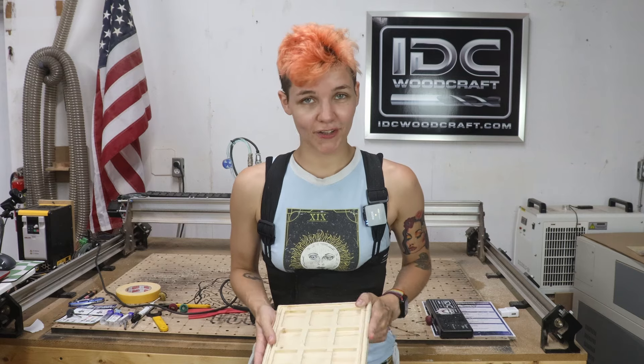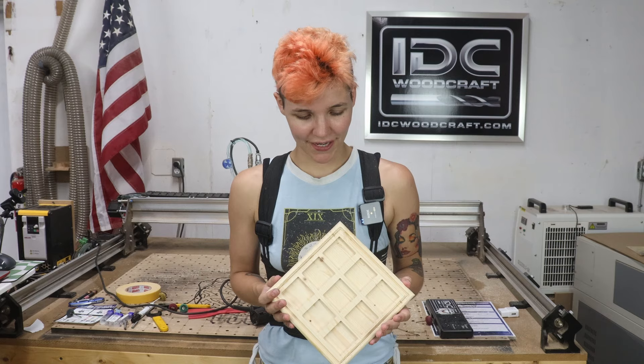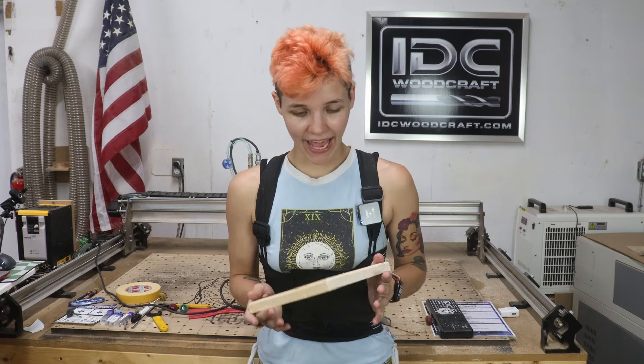Hey CNC peeps, welcome back to CNC with Liberty — we're still working on the name. Today we are going to continue a project I started in my last video. It was my first big CNC project where I made my very own tic-tac-toe board. Today we're making the X's and O's to play the game, and after that Julianne and I are going to have a little fun with some Total Boat epoxy that we were sent. We'll share what we learned and see how the process goes.